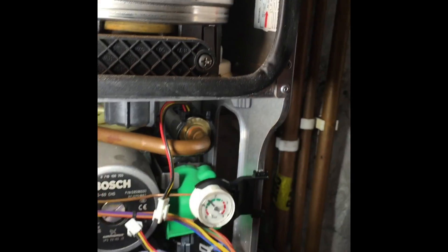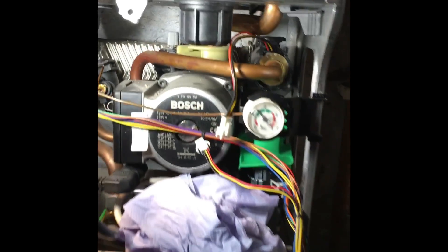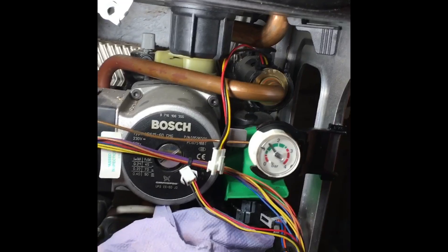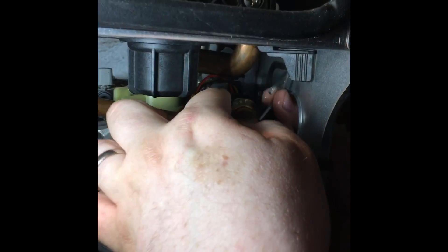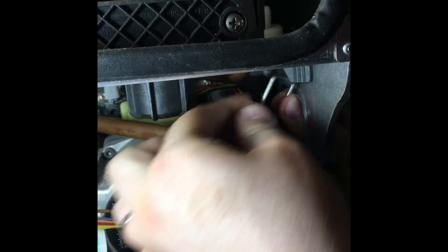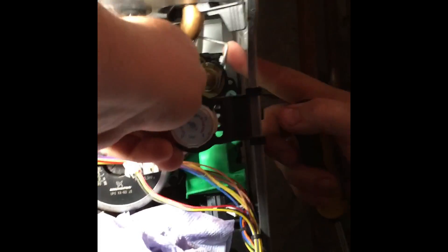The hardest bit on this is getting the clip back in, and it's only on the junior model where the flow pipe comes in there. The trick — and I'm going to mess this up because I'm on video — is to get it in from an angle here.